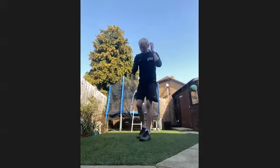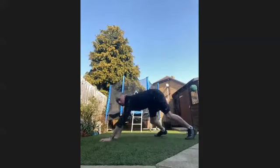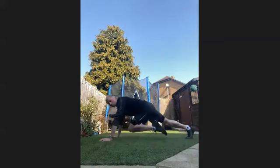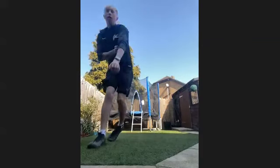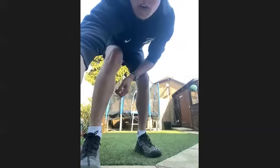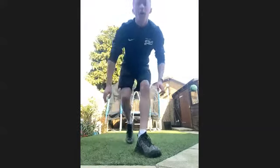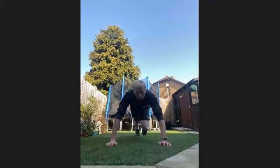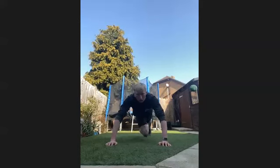Next we're going back into core — we're going mountain climbing. So just driving the knee up to the chest. Get going in five, four, three, two, one, let's go. Driving knees up into the chest — go at your own pace, you can go quick, if you need to go a bit slower, do that. Ten seconds through already.